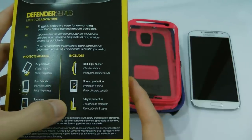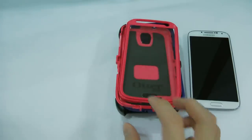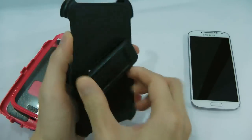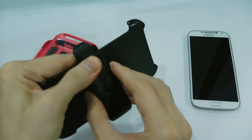screen protection, and 3 layers of protection. Let's have a detailed look at it. This is the holster and you have a 360-degree belt clip over here, which you can also use as a kickstand.